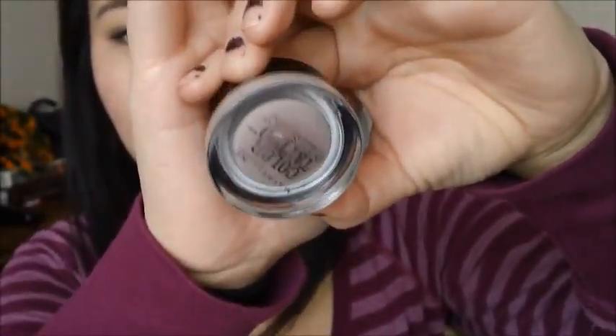The last product I'm going to talk about is something I've been really wanting to get — the Maybelline Color Tattoo Eye Studio 24-Hour Cream Shadow. I'm sure you guys have heard a lot about these on YouTube and blogs. I picked up the color Tough As Taupe, number 35.